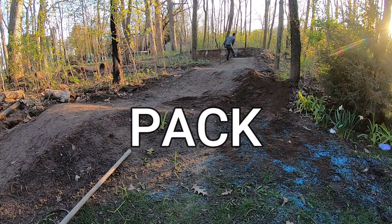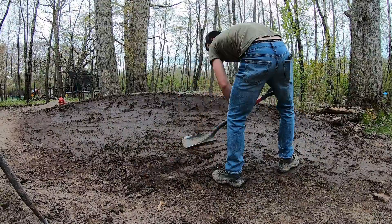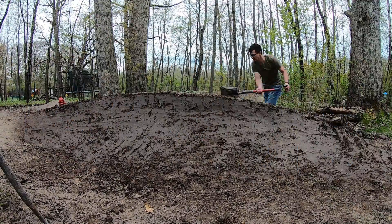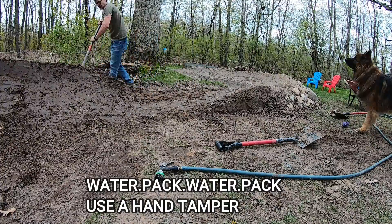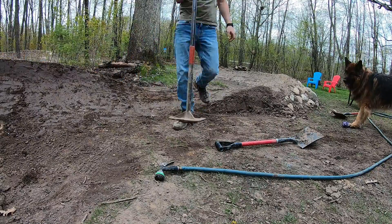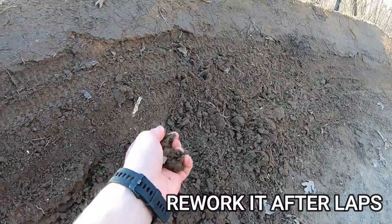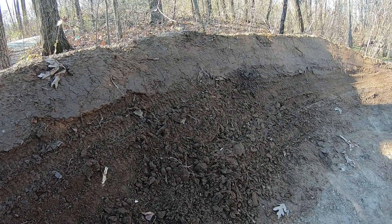Packing is another obvious part of pump tracks and dirt jumps, but how exactly do you properly pack? Just shovel packing isn't going to be your best bet on a pump track. I found that it's best to fully saturate the part you're working on, then switch off between flat shovel and hand tamper packing. Then you can even do some slow laps to burn it all in, and then rework it again with more dirt and more hand tamping. Make sure you aren't trying to shred on soft dirt - even if the top seems packed tight, the base may be too soft. I may have learned this the hard way.